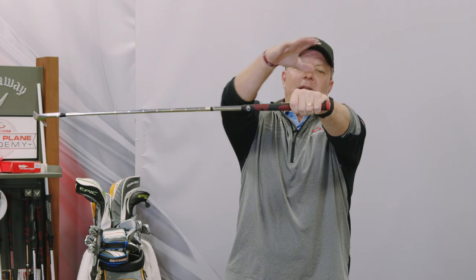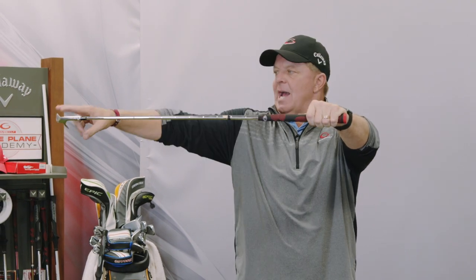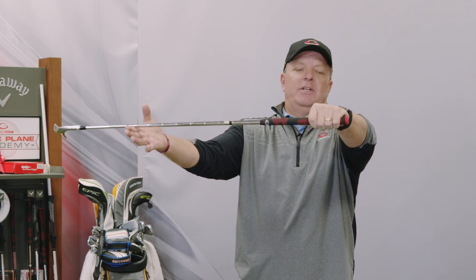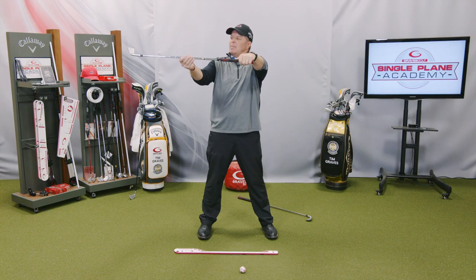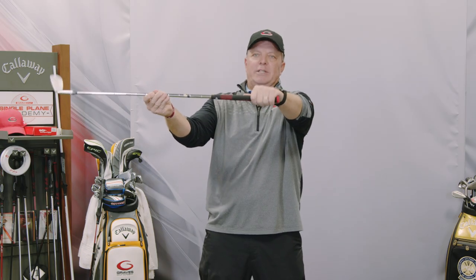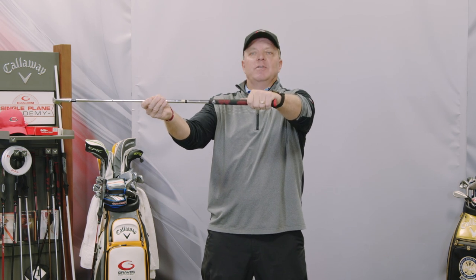I'm going to put the club out in front of me. Right now, my back of my hand is flat, my wrist is relatively flat, and the lean edge of the club is flat — that's a square club face to the back of my hand. If the toe is up in the air and I put my hand up there, that's a strong grip rotated to the right. If it's down, it's a weak grip. So I'm going to check that every single time.